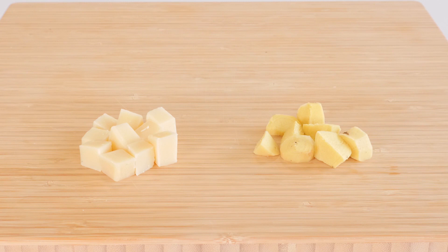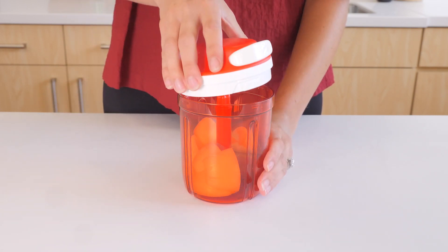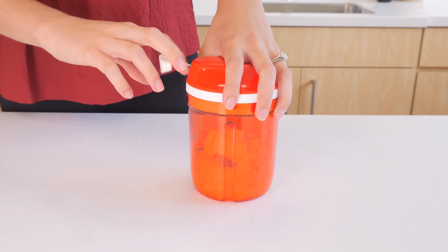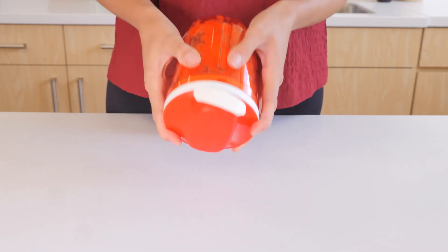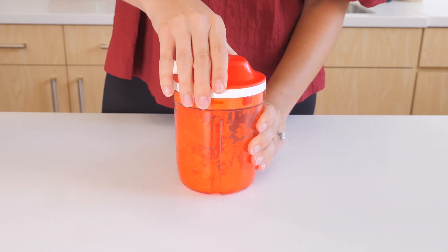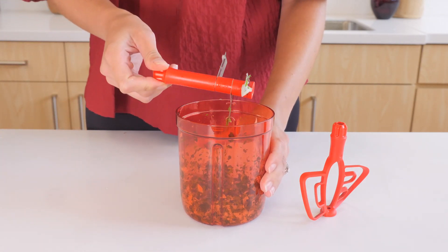Hard ingredients such as parmesan cheese or ginger should be cut into one-centimeter cubes. Always use the Supersonic Chopper on a countertop or dry stable surface. Make sure the blade insert is inside the base before adding ingredients. Secure the cover, hold it firmly with one hand, and pull the cord in fast, straight movements with the other hand. Start directly with fast movements so the mechanism does not get stuck. For best results when chopping dry ingredients, pull the cord three to four times, then shake the chopper using both hands before continuing. Check the results after every other pull. Remove the cover and blade insert carefully before removing the chopped food.